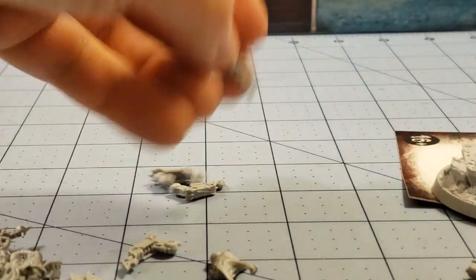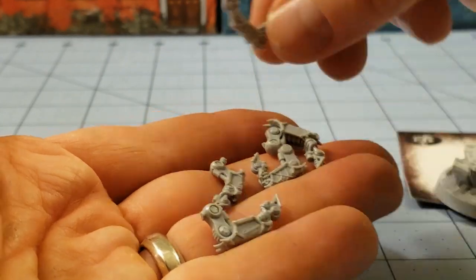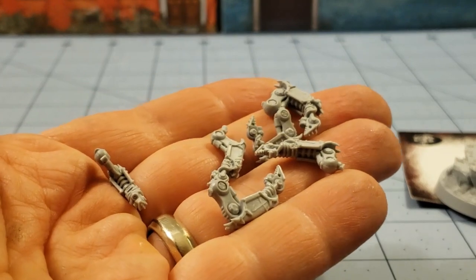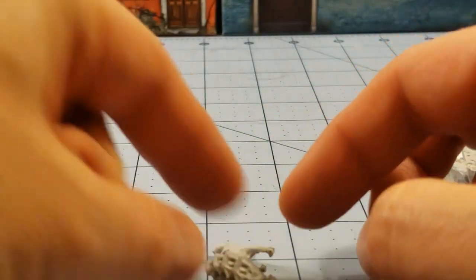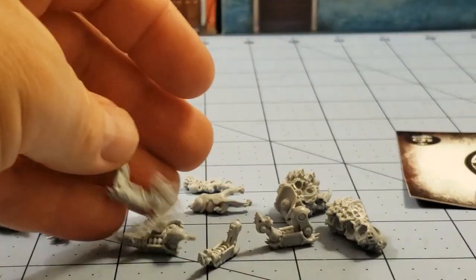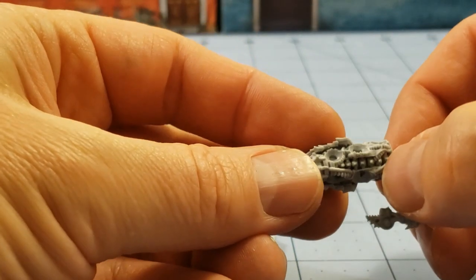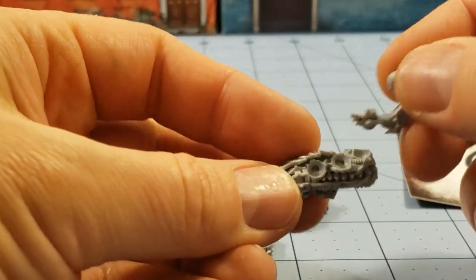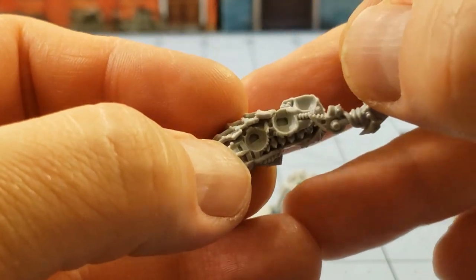The real fun part is going to be figuring out where all of her legs go. How many does she have? It wasn't bad enough with the four on the Domine — now we have six. So we have a six-legged insect-like Dark Mechanicus model here. I'm going to try and figure this out. Some of them have different plugs — you can see where they're keyed up, like a half circle versus more of an oval.